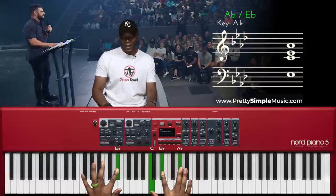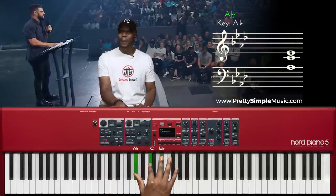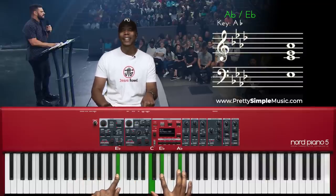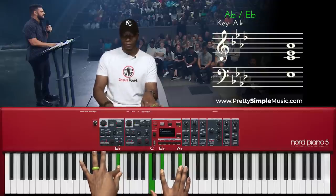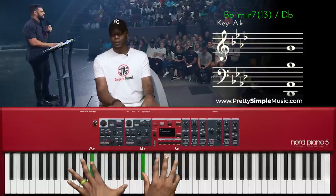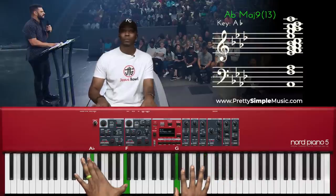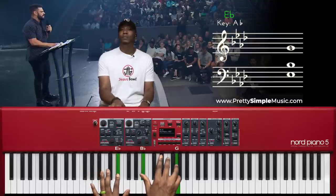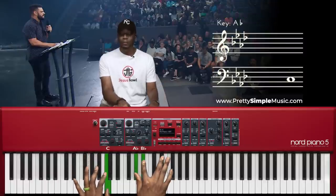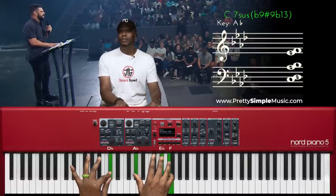There we go. That chord leads to a very clean E flat major, A flat major first inversion — not a drop two, just a very clean pleasant chord. Then what we can do is get to the four chord to come to a point of resolution. We could do something like this to get to that four chord.